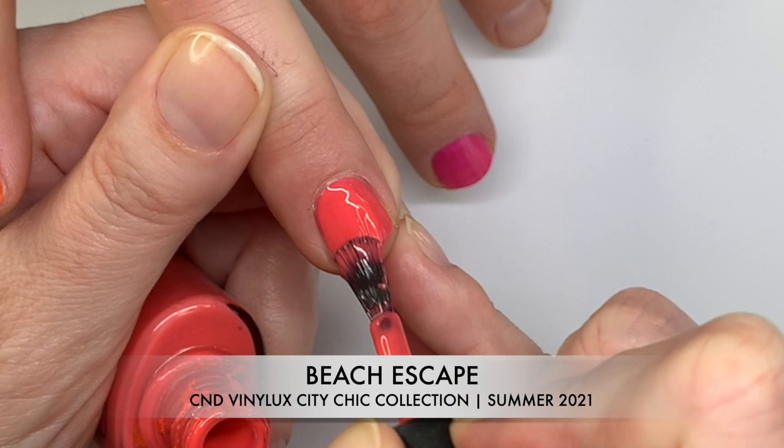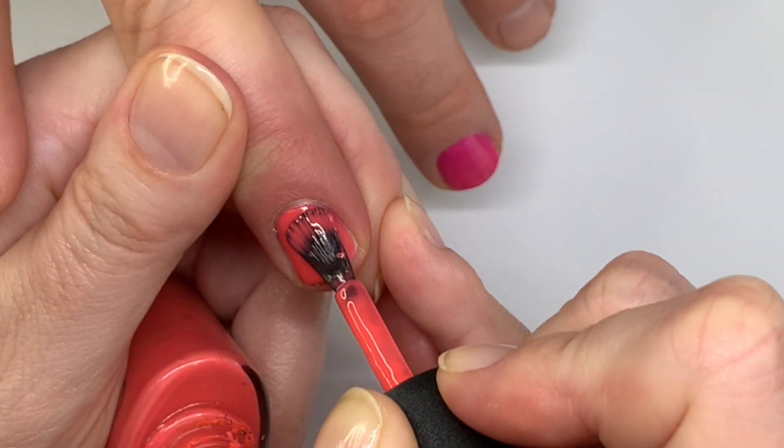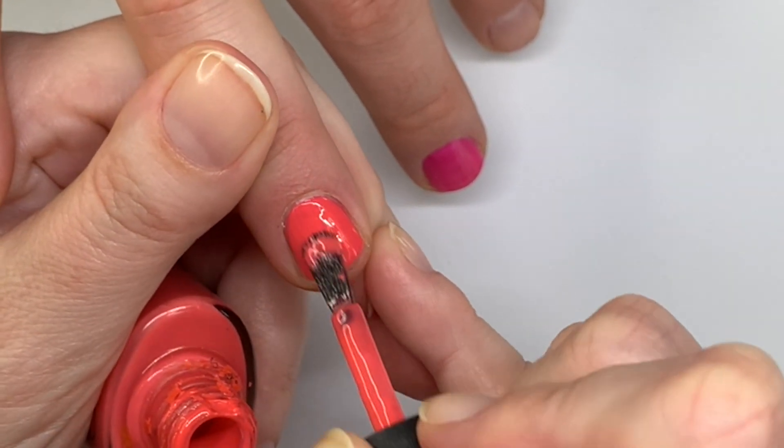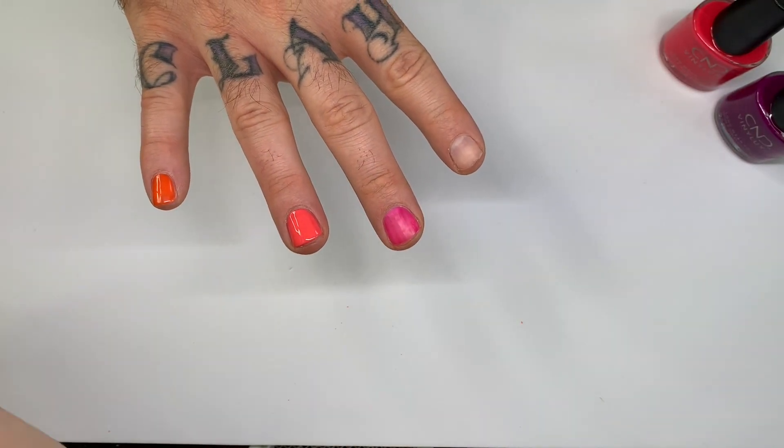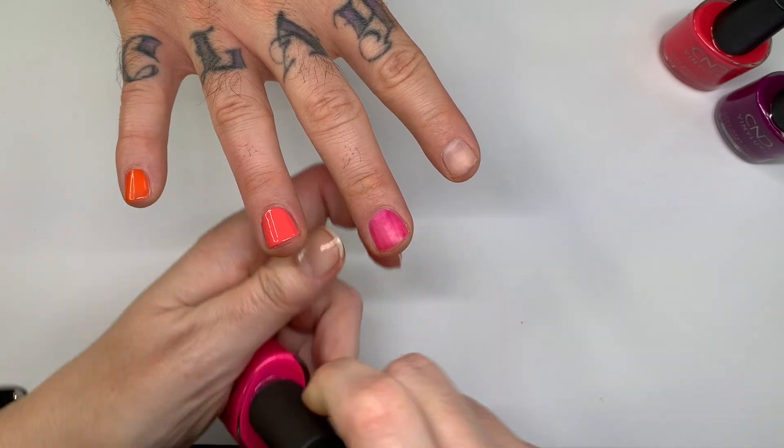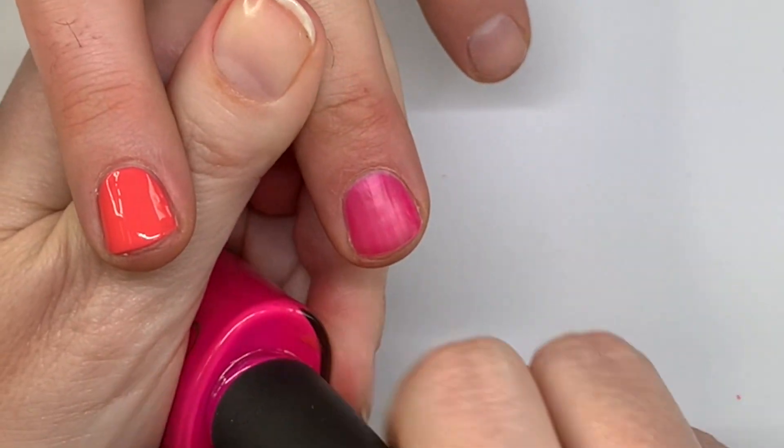That bottle neck just drives me insane. We'll see how this looks in three thin coats — that's just my gut feeling, because they're drying quite quickly.